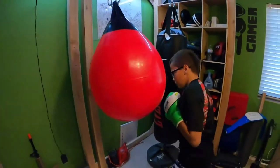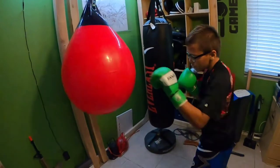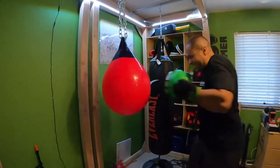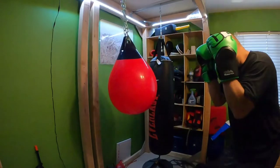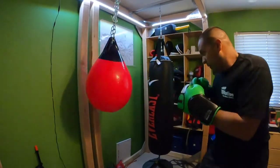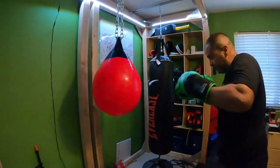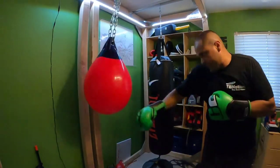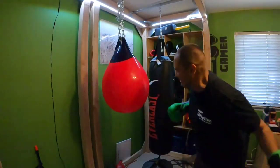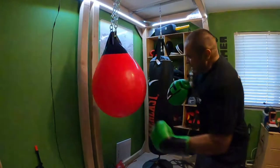Now I know why he barely moves it — because this thing absorbs a lot of the impact that would send a regular textile bag flying around. We are moving it now because I'm laying into it, giving it my all, and I'm warmed up a bit. Now I can throw a little more power a little faster, and it's still just eating my power.